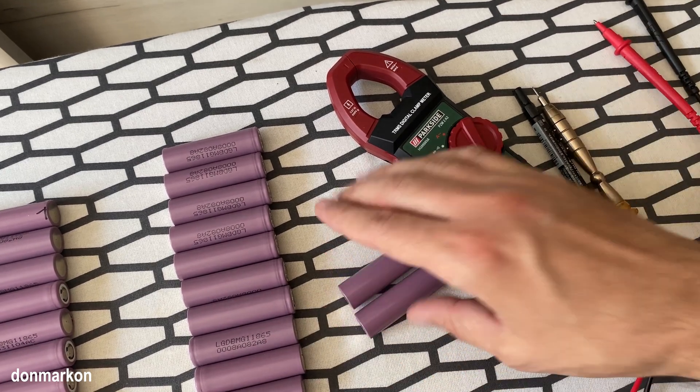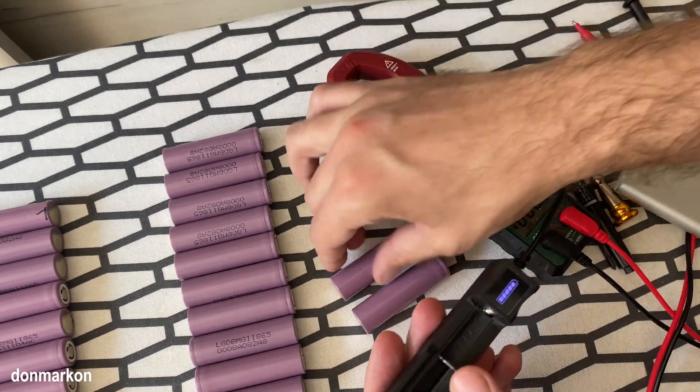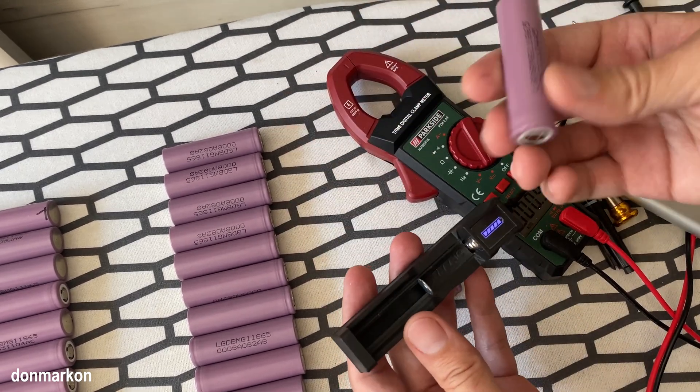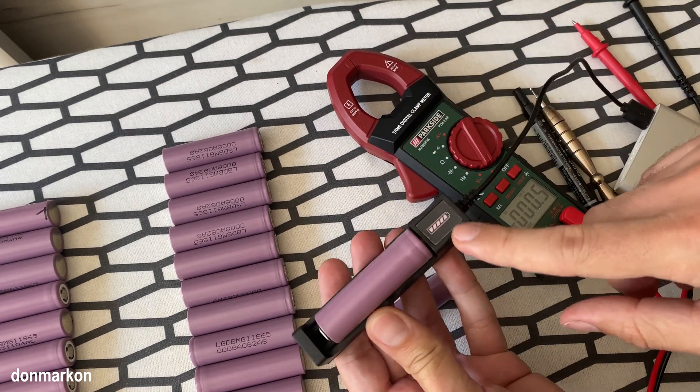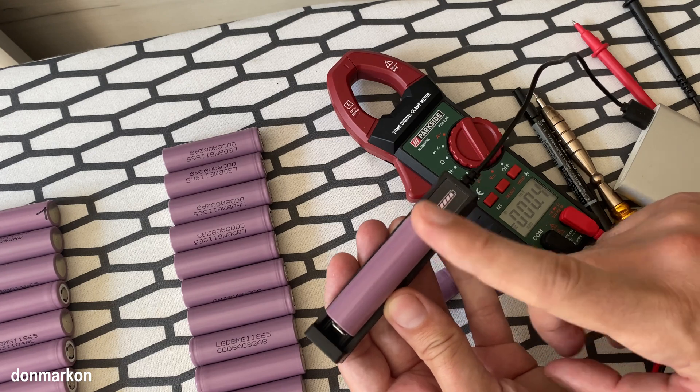I'm going to show you now that the charger is going to start charging them. I have this dummy charger for testing purposes. So if you put the cell in and it shows that it's charging, that means the CID is reset.